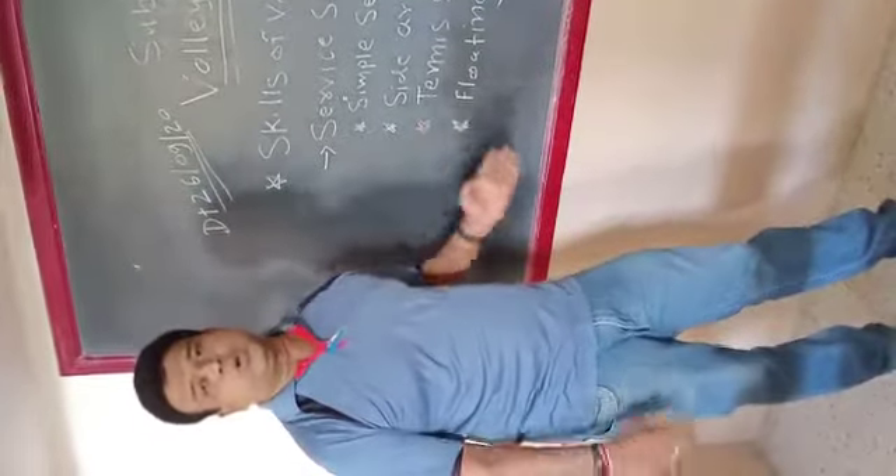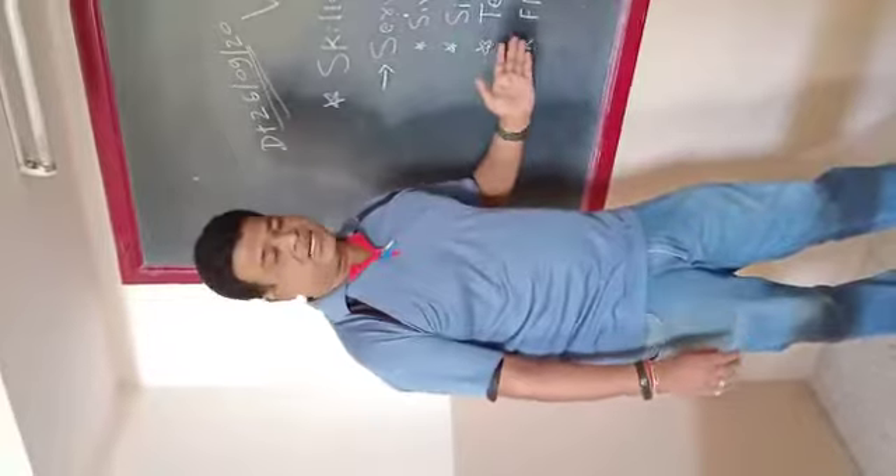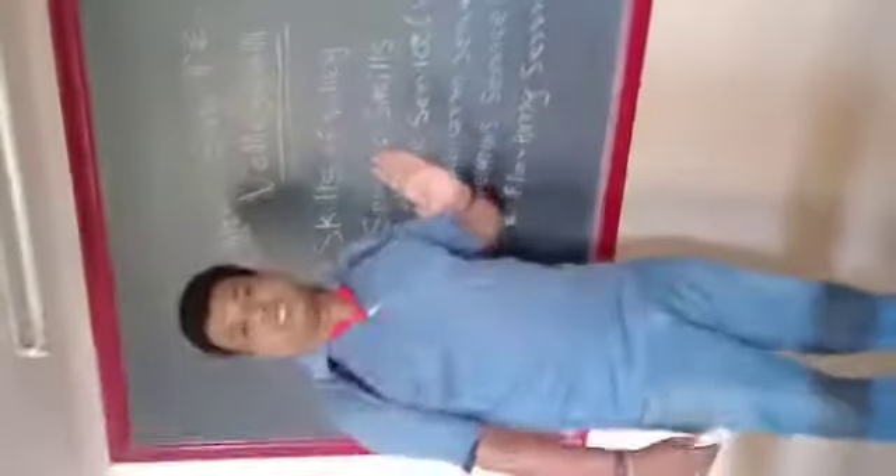Remember to write these down in your notebook. We will send this to our group. Do you understand? Remember to write your questions in our group.